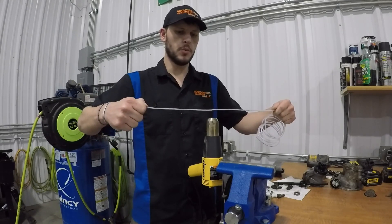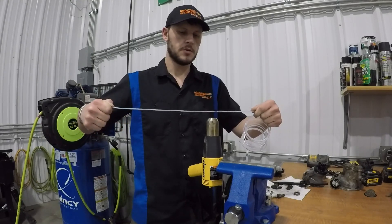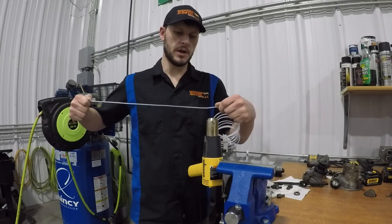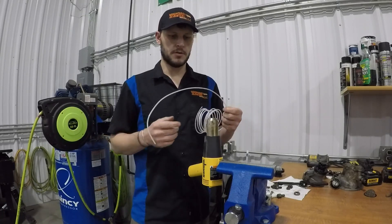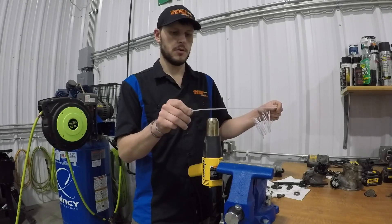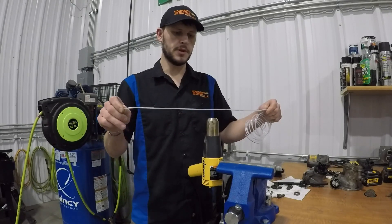You'll actually be able to watch it deform with your eyes. If you go too slow, you'll probably melt through the line. If you go too fast, it'll coil back up. But you can always pass it back over a second time if you want to get it into a different shape.